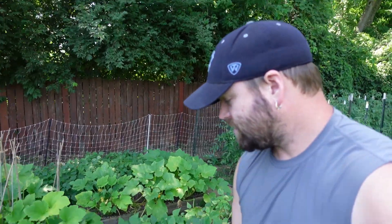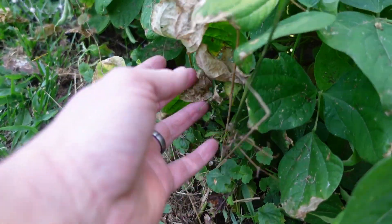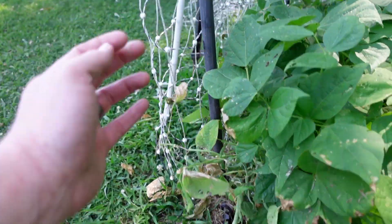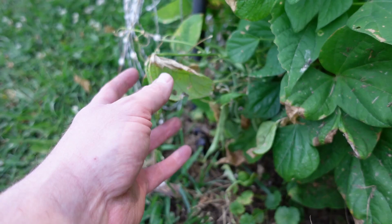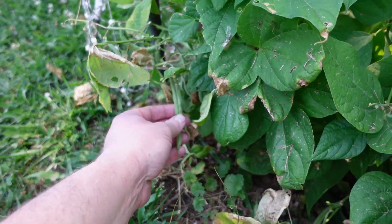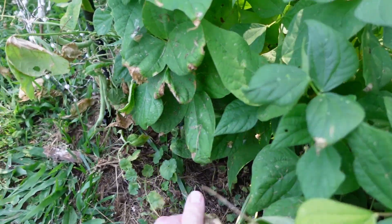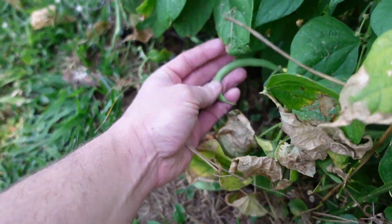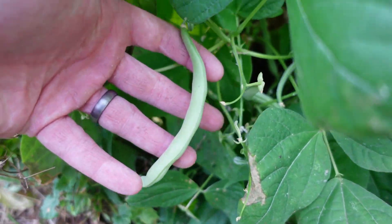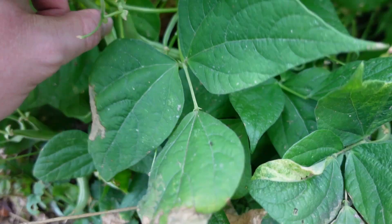We've got our trusty stainless steel bowls and Angela and I are going to get into them and pick. Now this section here got beat up because the plants fell over into the electric fence. The pulses from the electricity were hitting them and that kind of wore these plants out a little bit, but we do have some beautiful beans to pick — some are curled up, some are not.